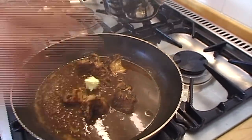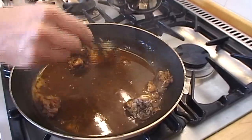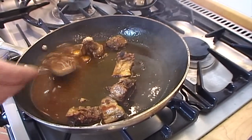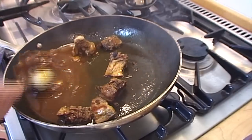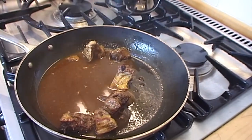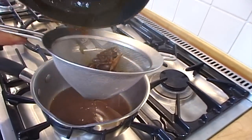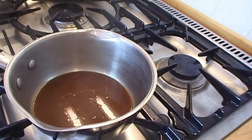I'm going to add a little tiny bit of butter — that will give the sauce a beautiful shine and also thicken it very slightly. You can see it melting and thickening beautifully. Strain the sauce through a fine sieve and you'll end up with two portions of lovely sauce. The sauce is ready.